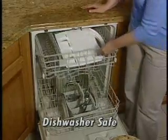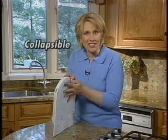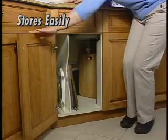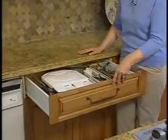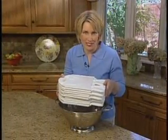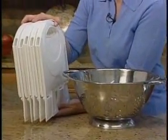And when you're done, cleanup's a breeze. But here's the best part: this collapsible colander saves precious space. It stores easily in any kitchen cabinet, or at less than an inch wide, you can easily slip it into a drawer. You can't do that with an ordinary colander. I could store five folding colanders in the space it takes to store just one ordinary colander.